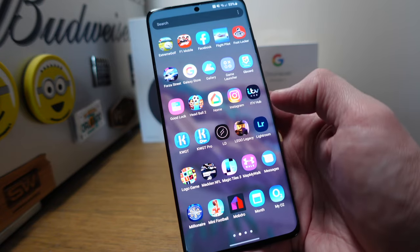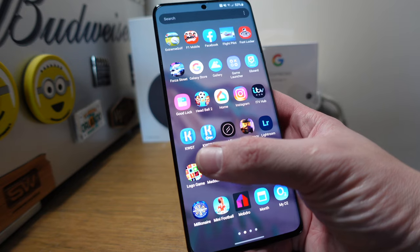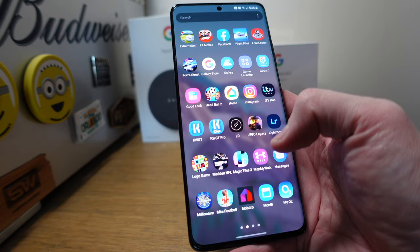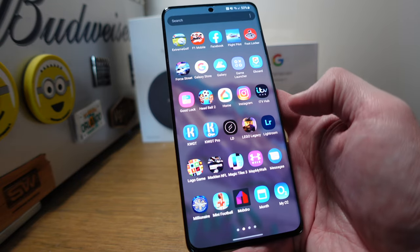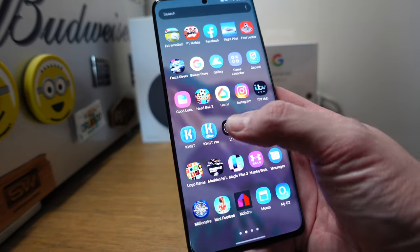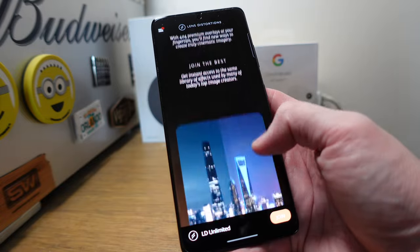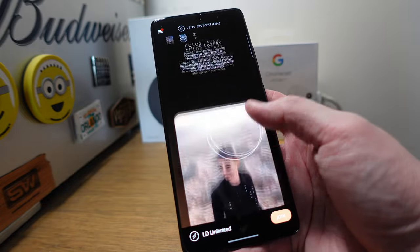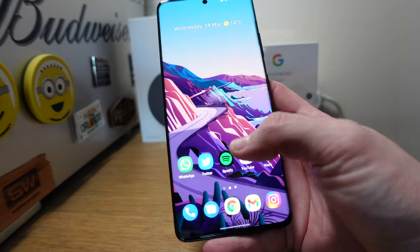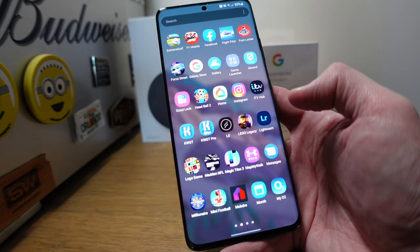Instagram, ITV Hub for shows. KWGT and KWGT Pro for fancier widgets. LD — Lens Distortions — is great for photo editors. It lets you add various effects and color layers. I'm just using the fog and mist to create better pictures. Lens Distortions is a must. Lego Legacy also has a dedicated video coming soon.